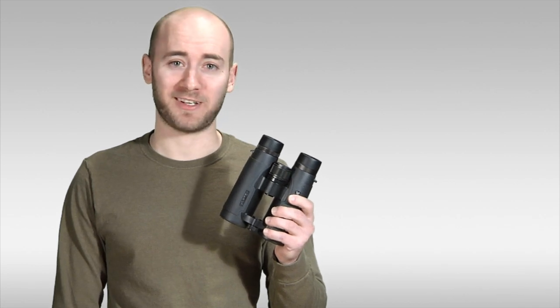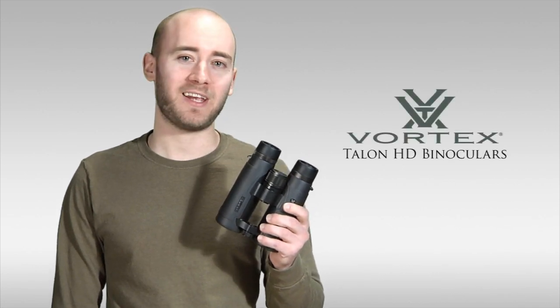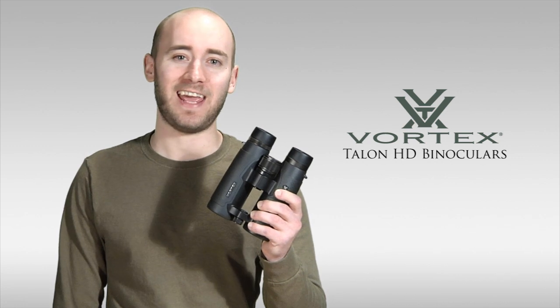Hi, I'm Parker with Eagle Optics, and in this video I'm going to be taking a look at the Vortex Talon HD binocular.